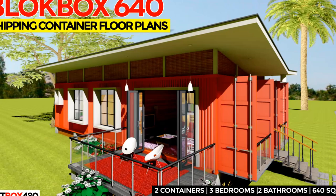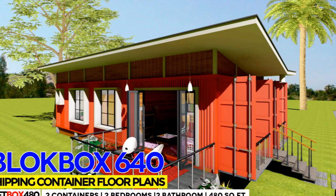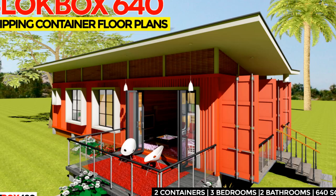Modern Shipping Container Prefab Designs and Modular Home Floor Plans: Block Box 640. This video brings to you Block Box 640, a modern shipping container house designed using two 40-foot shipping containers to create a 640 square foot house.